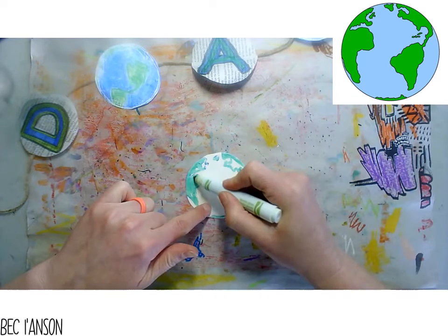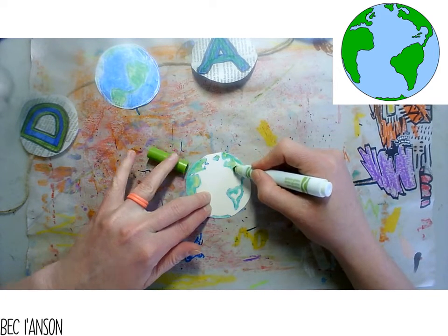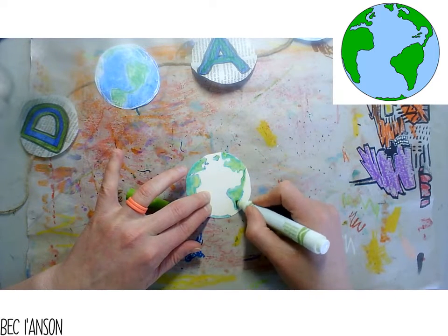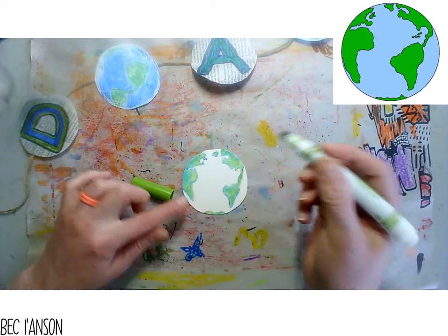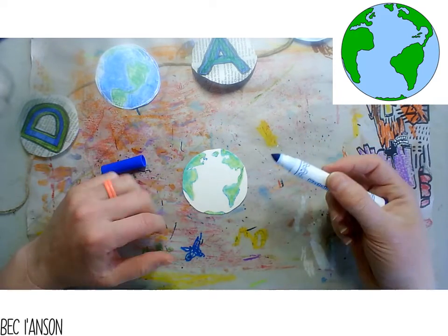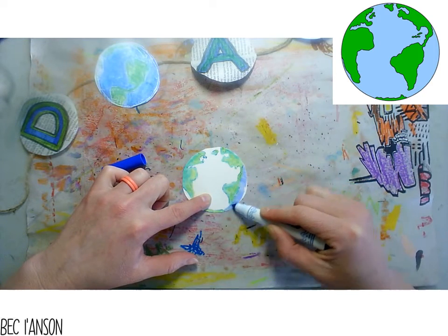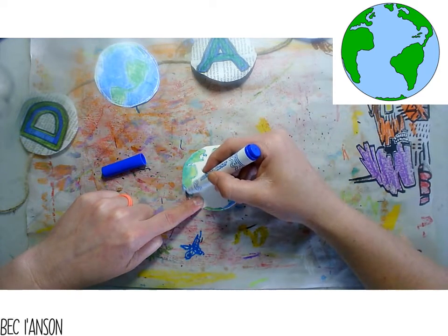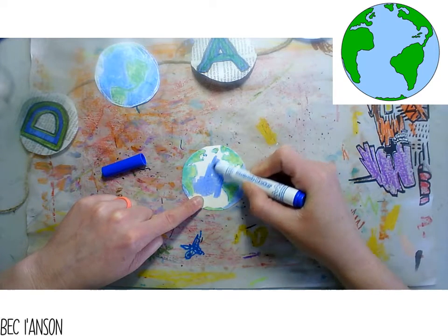I'm going to use that light green just to add a little bit of a different two-tone effect. All the way down, coloring in this printing block. Once we start adding the blue ocean, it's going to be a little bit trickier. Now grab that blue washable marker and we're going to color in the ocean. If you want to try making your ocean two-tone you can, but I'm just going to use blue today. I'm going all the way around my islands creating that ocean.